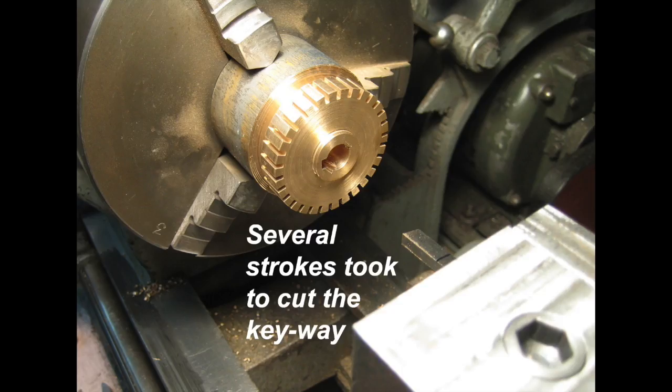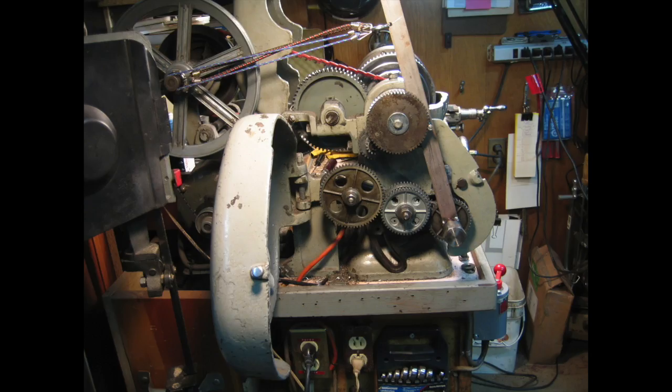The key way — well, that was a long time to do, lots and lots of strokes — 2,000 strokes.